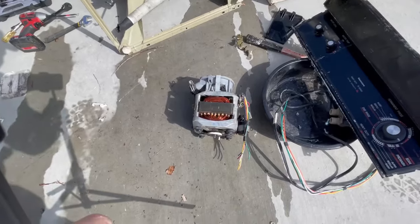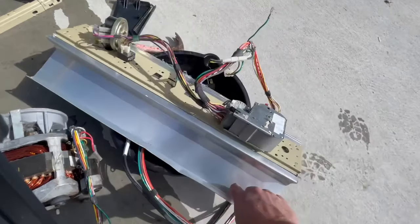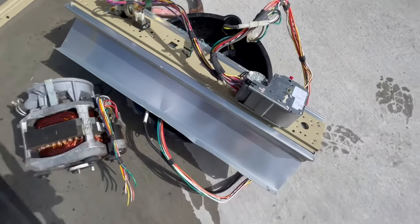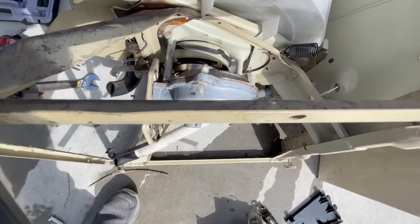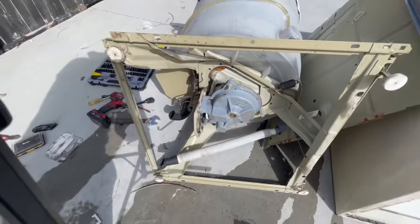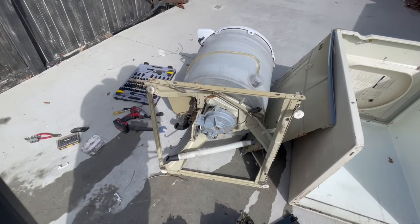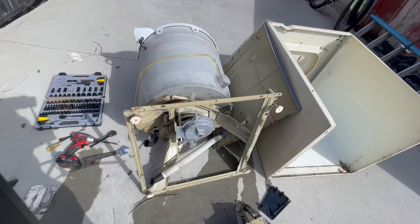We got the motor out. We've got the control panel — that's aluminum. Got to take off all those switches. We've got the wires, the cables, and that is just the steel pump on there. So we're just going to take that pile and send it to the salvage yard.